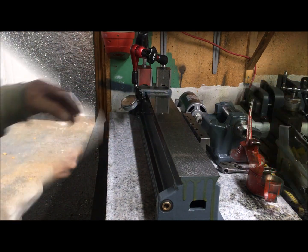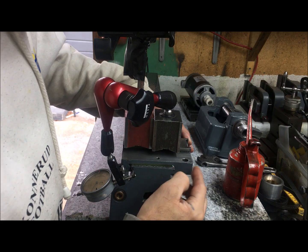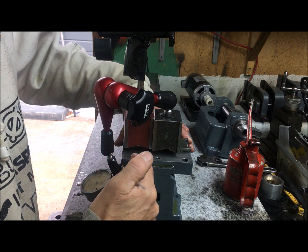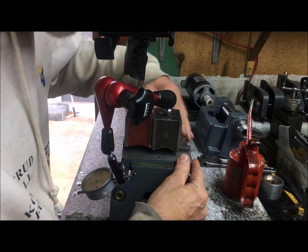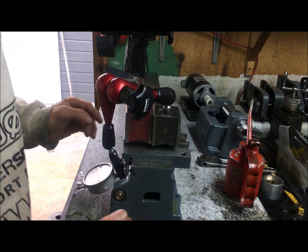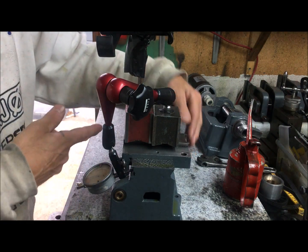Happens all the time. Of course you can use the saddle for testing. Just be aware that you have of course to use a reference surface not worn. In this case the rear surface here has been worn so I'll use the front way which was the gib side, which is probably okay as reference. Tested it and then serves the purpose.